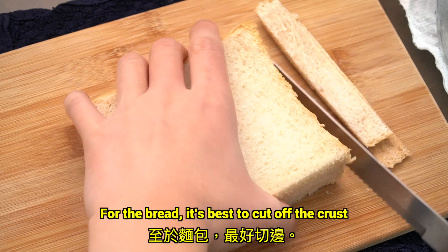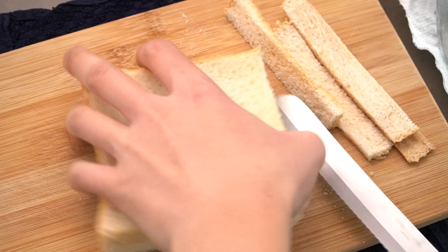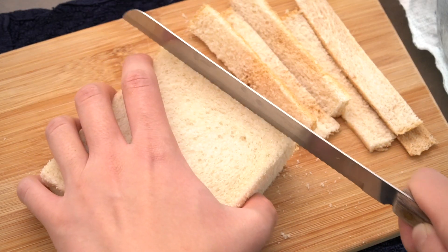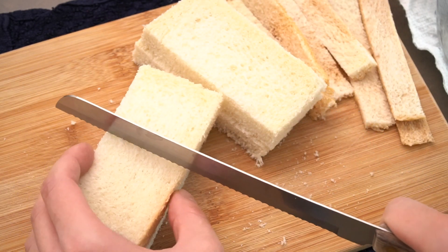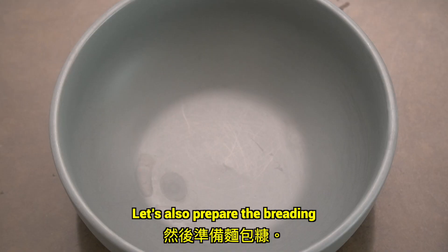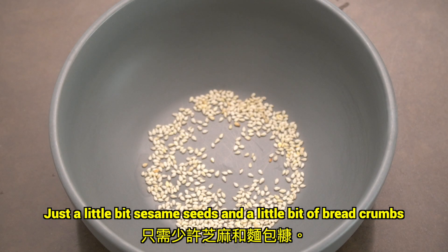For the bread, it's best to cut off the crust. Let's also prepare the breading — just a little bit of sesame seeds and a little bit of breadcrumbs.